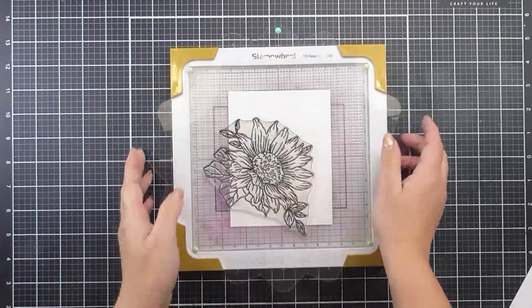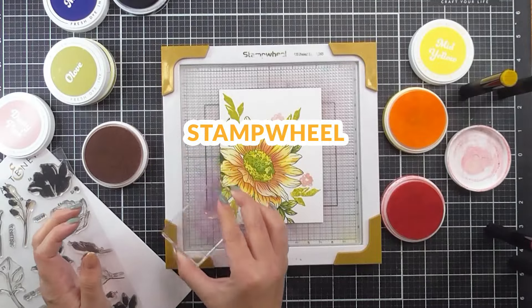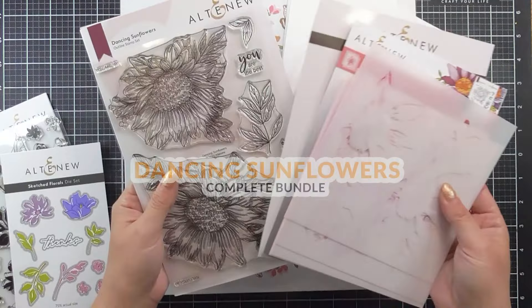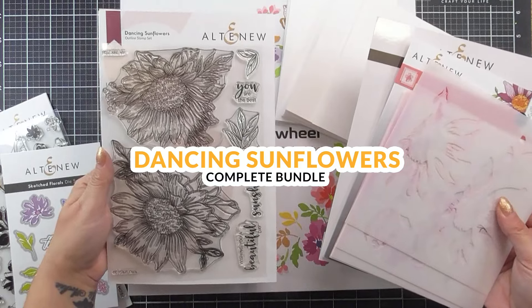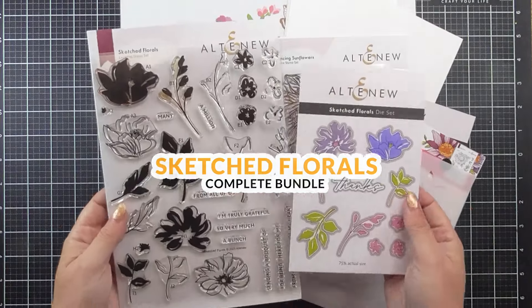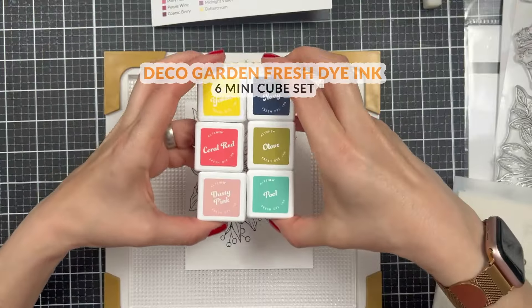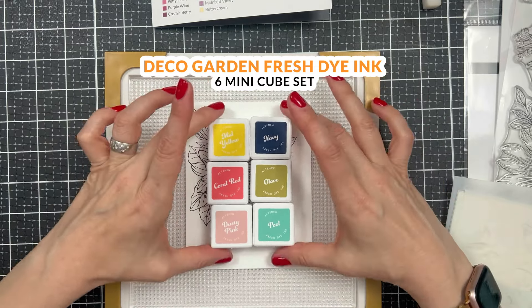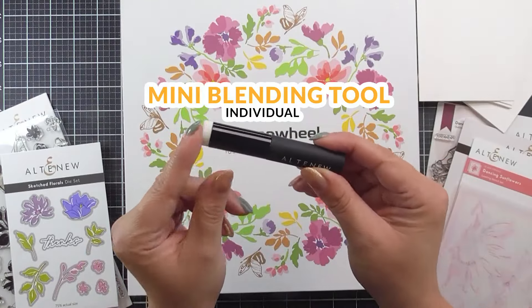Imagine the joy of running your fingertips across the innovative stamp wheel as you stamp happily and create unique designs. Lose yourself in the captivating blooms of the dancing sunflowers and the sketched floral bundles. Enhance your creations with the vibrant colours from the Deco Garden fresh dye ink set, and blend easily with the mini blending tool.